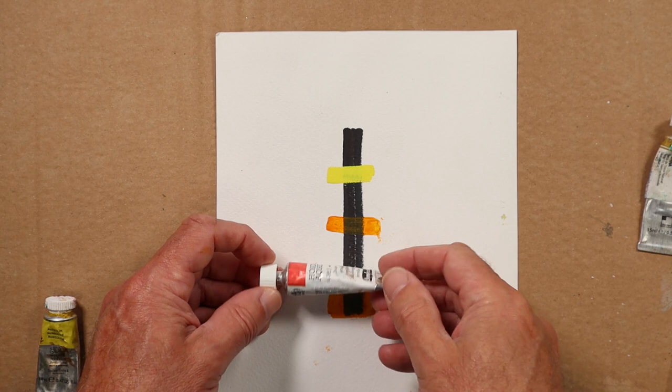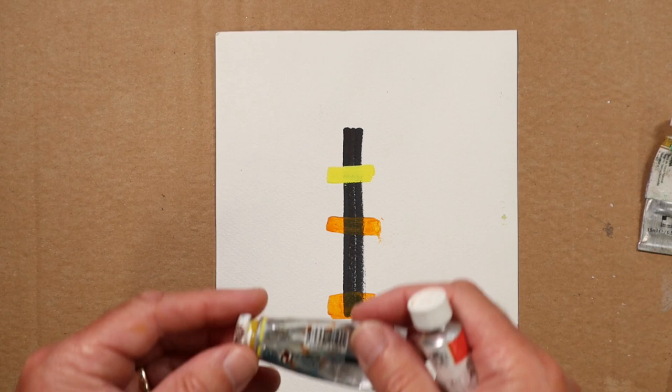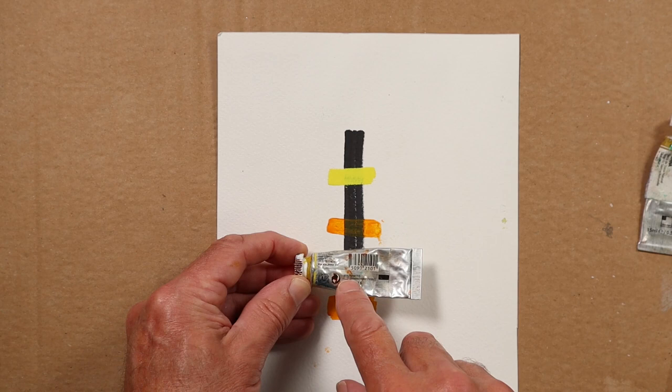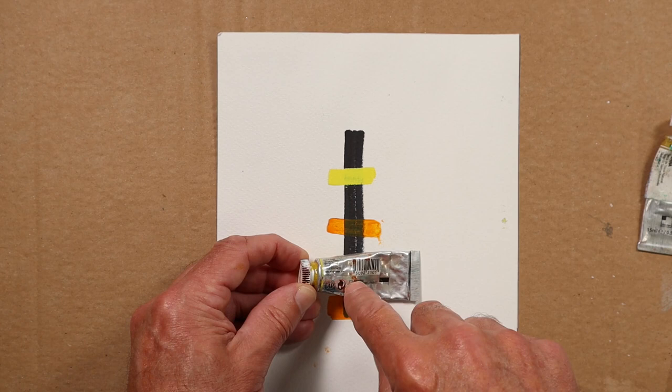With the Winsor & Newton brands, they use a little square on the label. In this case it is a transparent colour, so they leave the square blank. If that was a black square it would suggest the colour was opaque. If it was half black, half clear, it would be semi-transparent or semi-opaque.